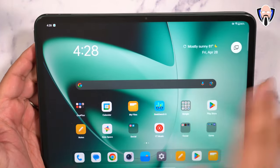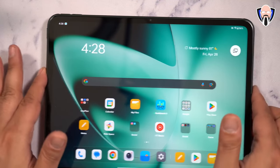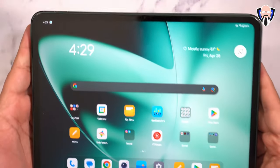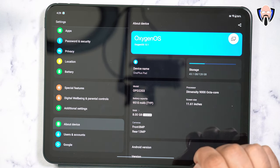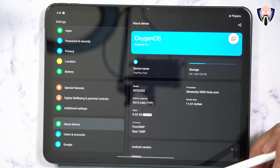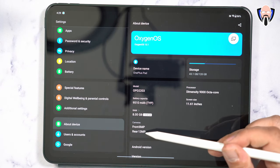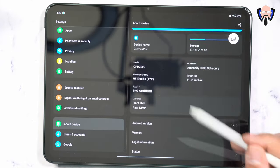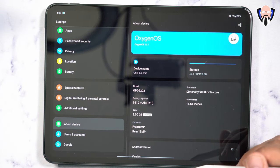Unlocking gives access to the full, beautiful slightly over 11-inch diagonal display. The screen size is 11.61 inches running the Dimensity 9000 processor with a 9510 mAh battery. We have 8GB of RAM expandable with an additional 4GB via OxygenOS. There's an 8MP front-facing camera and a 13MP rear camera capable of 1080p on the front and 4K on the main sensor. It runs OxygenOS 13.1, essentially OxygenOS's tablet version on top of Android 13.